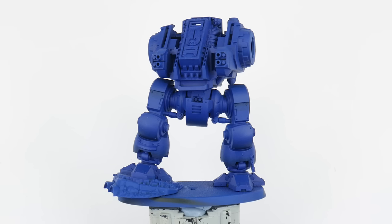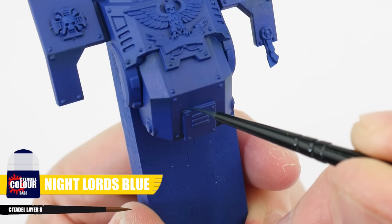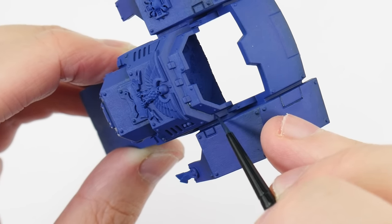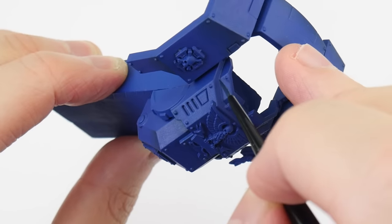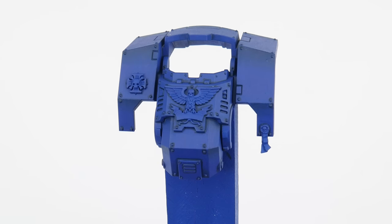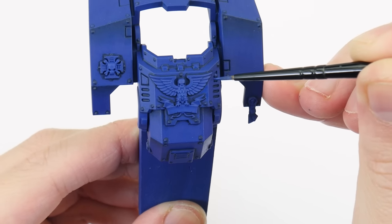The next thing we're going to do is to learn how to use a recess shade to bring out all those details and armour panels. For our recess shade we use Night Lords Blue and we want to apply this directly into any recesses to help bring out any features and details in the armour. This is a more controlled way than an all over wash, so we don't affect any base colours we may have already painted. Take your time doing this and you'll see how it's brought out all those details and features of the armour. Remember we're allowed to go back and neaten things up along the way if we need to.